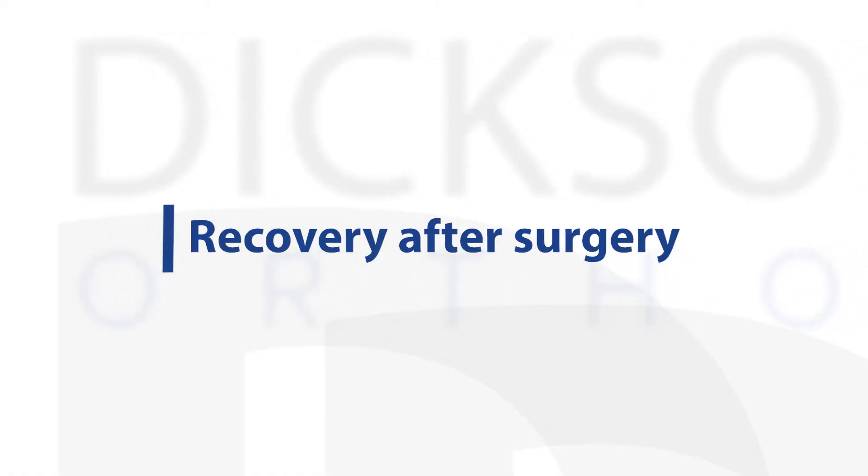Recovery after a reverse shoulder replacement typically begins with a short period of sling immobilization for about three weeks. After that, we start range of motion exercises either with a therapist or at home using a pulley system, and usually by about six to eight weeks after surgery most patients have most of their range of motion back.